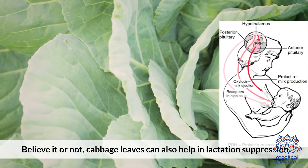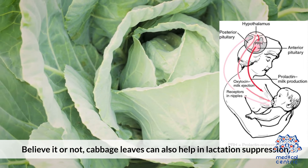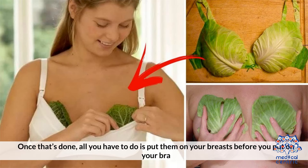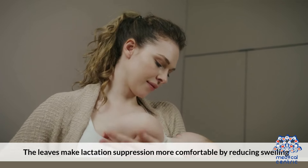Cabbage leaves: Believe it or not, cabbage leaves can also help in lactation suppression. You simply have to buy fresh cabbage and wash the leaves before chilling them in the refrigerator. Once that's done, all you have to do is put them on your breasts before you put on your bra. The leaves make lactation suppression more comfortable by reducing swelling.